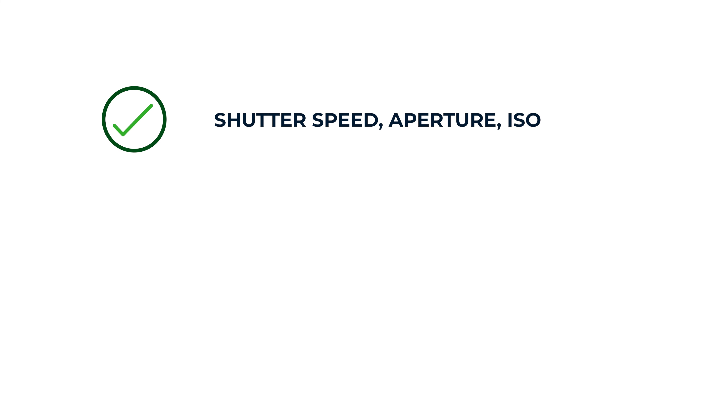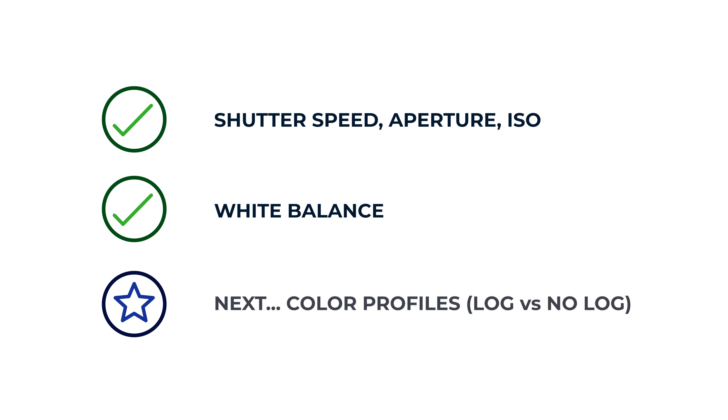That's it for white balance. I know this might be reiterating what you already knew from photo, but that's why I kept this one pretty easy and simple. Next video, we're going to be talking about log versus not log. Why would you want to know this? It's going to help you in the editing room. When should you use log? When should you not use it? What should you be worried about? And how can you make the initial steps to make the colors start to look better in your videos? That's what we're talking about in the next video. See you soon.